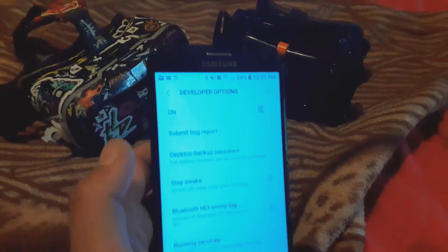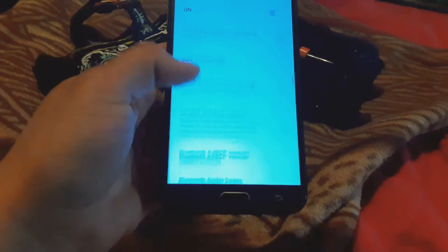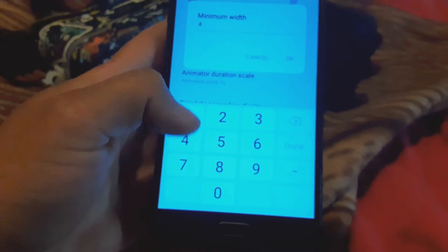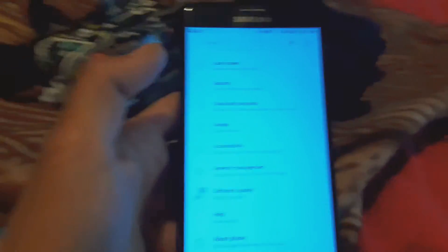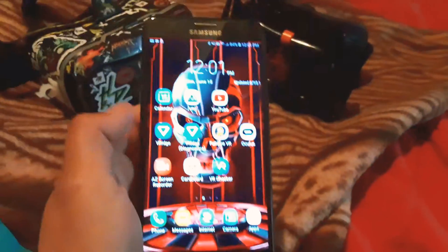I just went to the developer options. You can see how big it is — this is originally what it is. I'm going to show you right now. You can easily change the setting. My phone's DPI is 320. So I could change it because I wanted it to feel like it's better quality — I usually put 112 and hit okay. And it's going to change into a really smaller size.